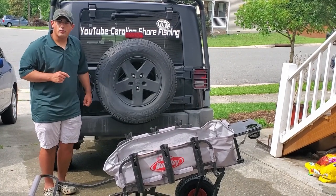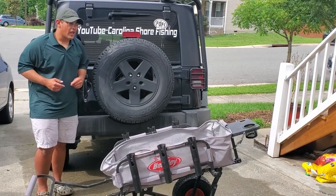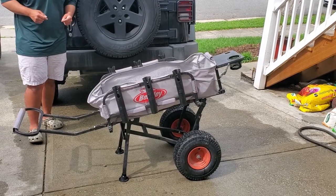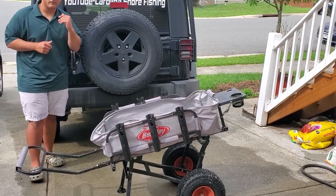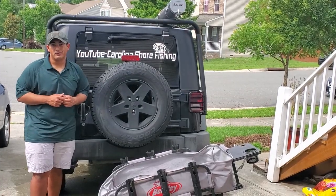I've been getting asked a lot: what do you take out with you when you go fishing on the beach, on the pier, wherever I go? You guys see my handy dandy cart with me, how I have it all rigged up, and today I'm going to tell you guys what I store onto it and how I rig it up for the pier and the beach.